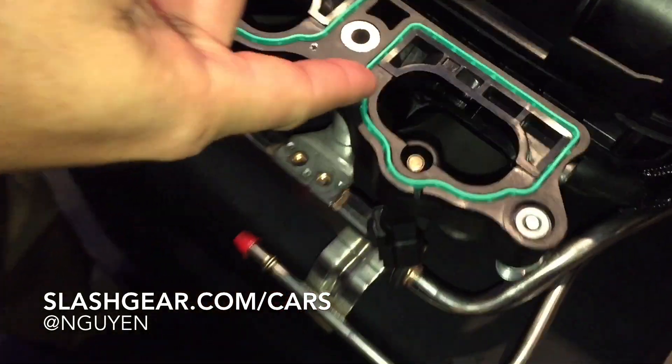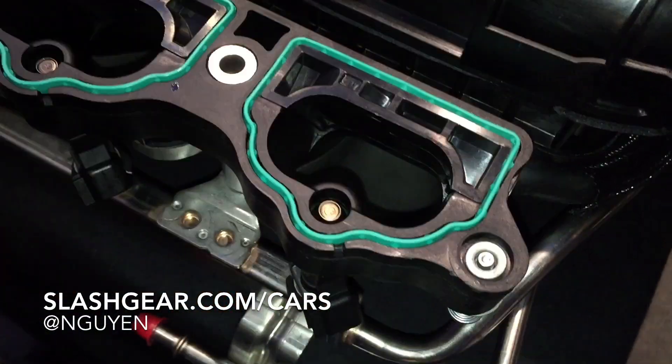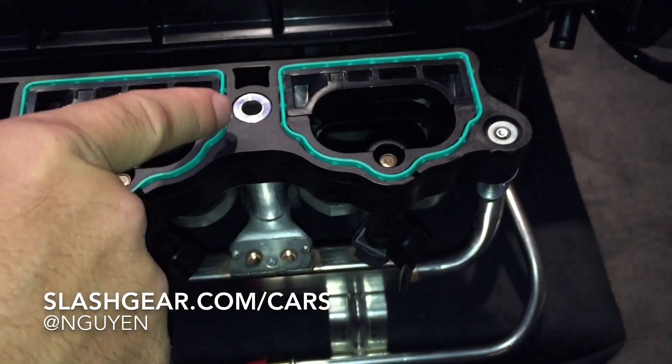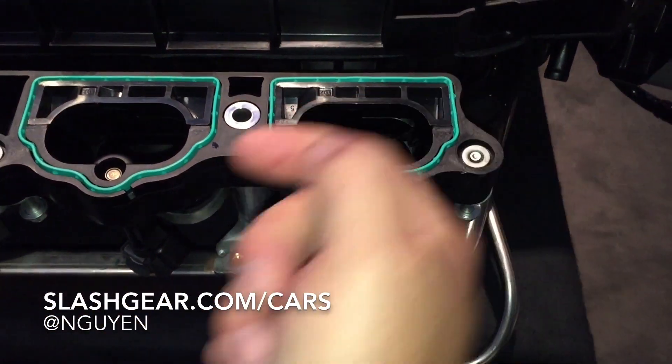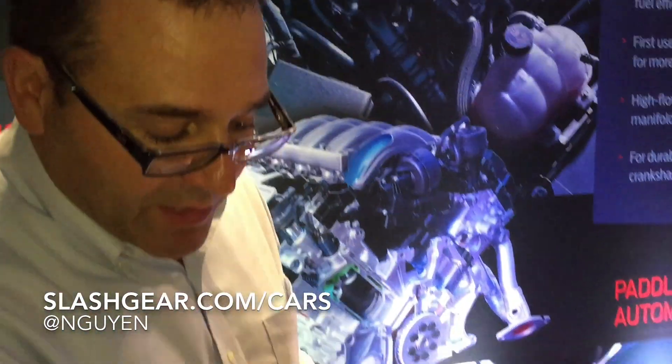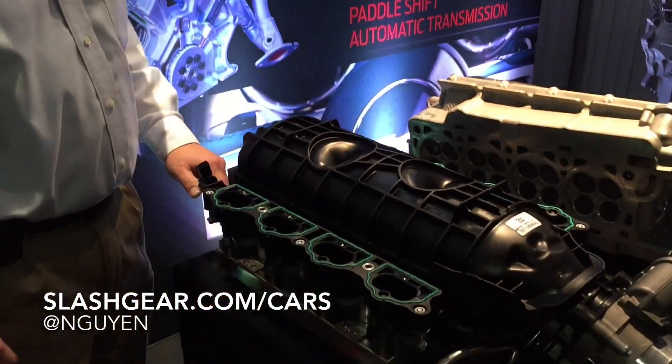The plates fold back into the wall of the intake manifold. This is the first time we've ever done this at Ford. We used to have the butterfly plates in the middle, and that would reduce flow. So this is the first time we've been able to do that — they fold right back into the wall of the intake manifold.